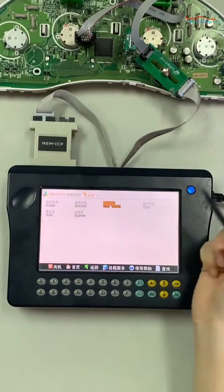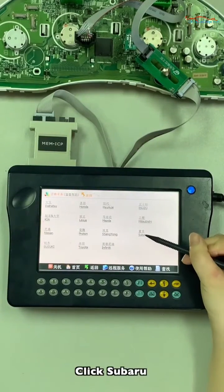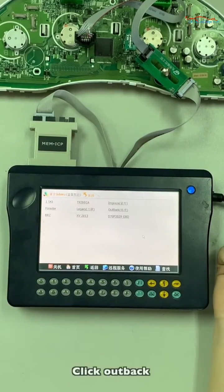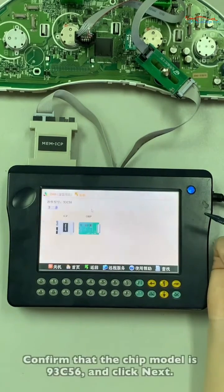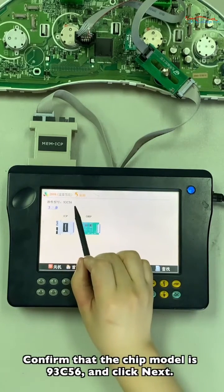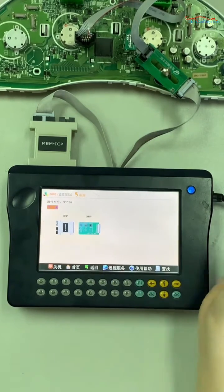Click Japan Korean. Click Subaru. Click Outback. Click 2006. Confirm that the chip model is 93C56, and click Next.